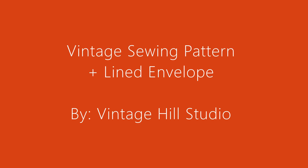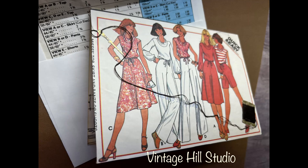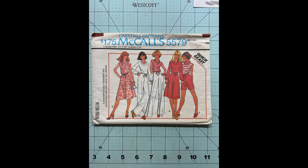Hello everyone, it's Melanie here with Vinichill Studio. Today I have a recycle project using this vintage sewing pattern packaging. This was so much fun.